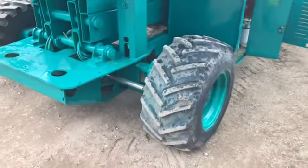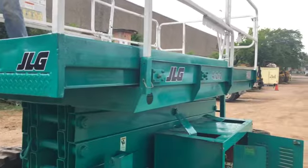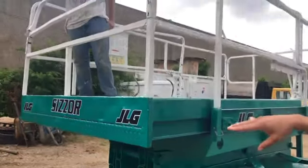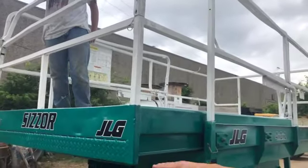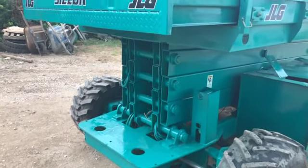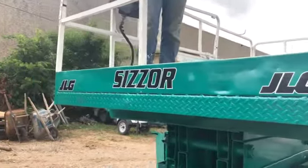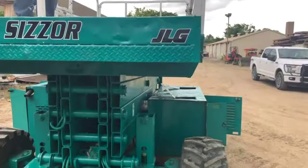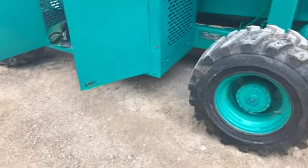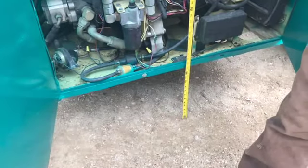As far as options go, this has got a slide-out bed which is a four-foot deck extension. This machine has got a 33-foot platform height. When it's lowered, it's about five and a half feet off the ground. The railing height up there is about three and a half feet. The platform size is six foot wide by ten and a half foot deep without the extension. The wheelbase is eight foot two inches — center to center. There's just over a foot — 13 inches — of clearance.